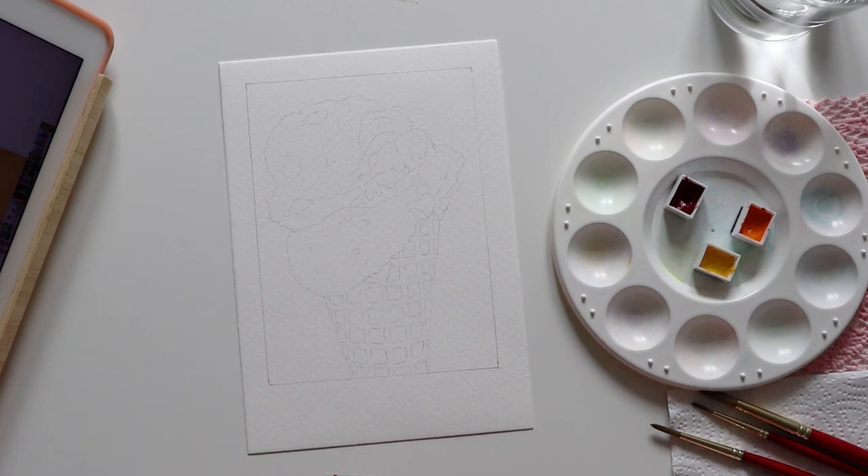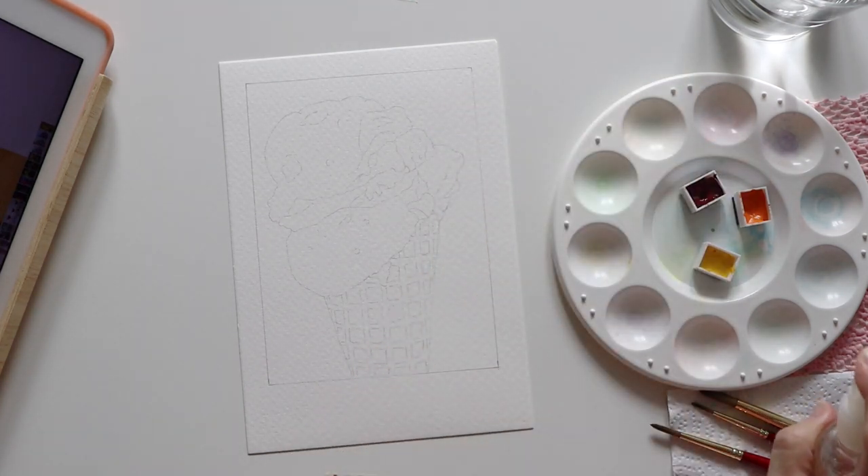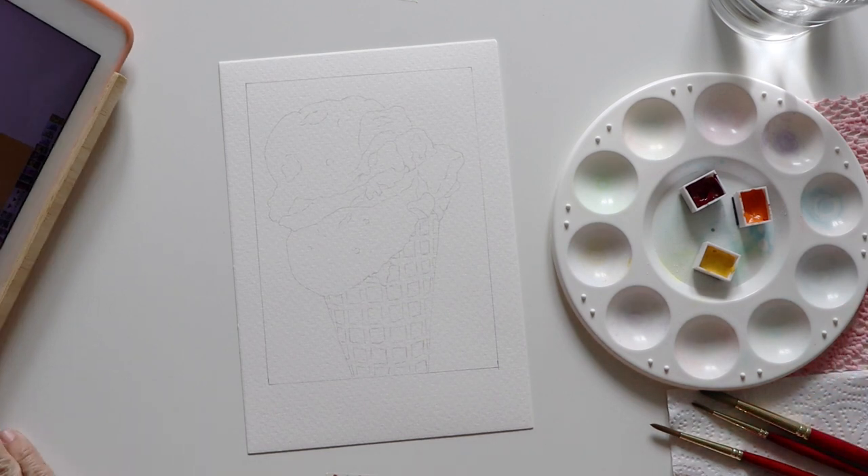Here I have the drawing ready on my watercolor paper. This line drawing template is available in my free subscriber-only library. If you would like to get a copy to practice, you can sign up using the link in the description.